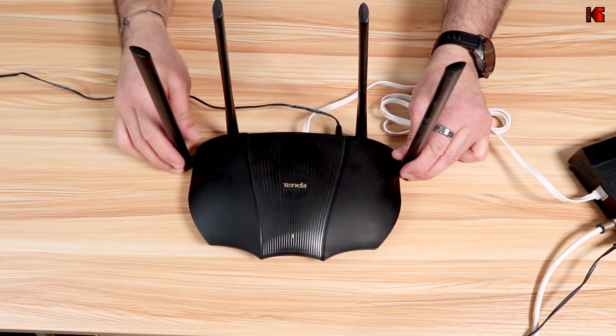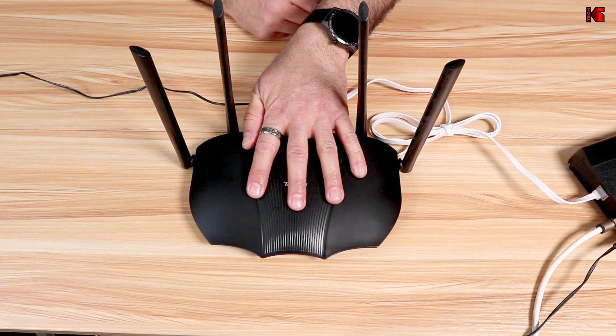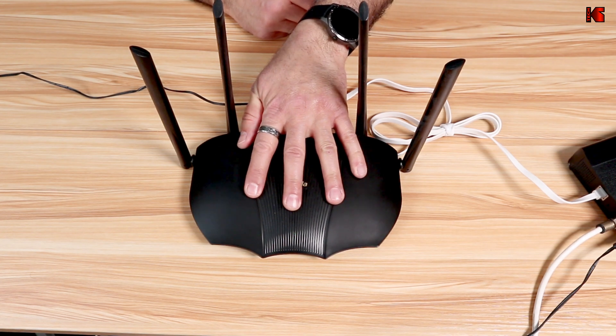This is useful in case you bought a used Tenda router and want to set it up. In my case, this is a new router so I don't need to reset it. Now that the router is connected and powered on, I'm going to show you how to install the Tenda Wi-Fi app, how to get the default SSID and password, and how to set it up.